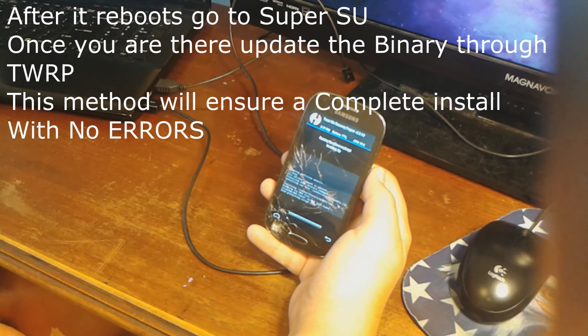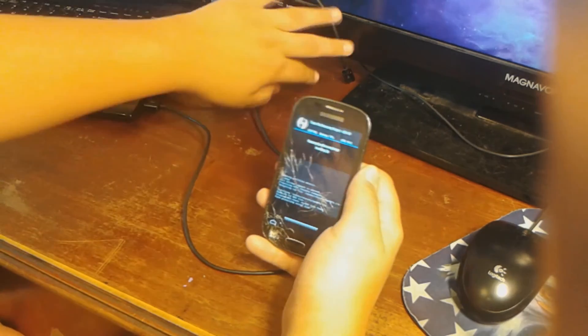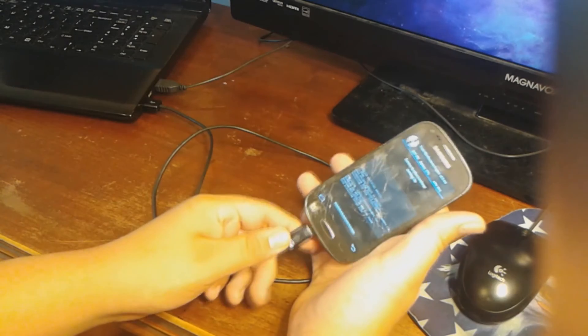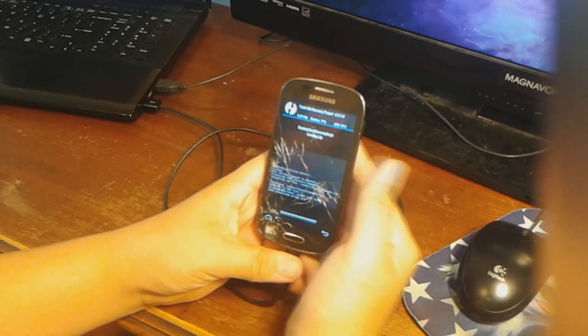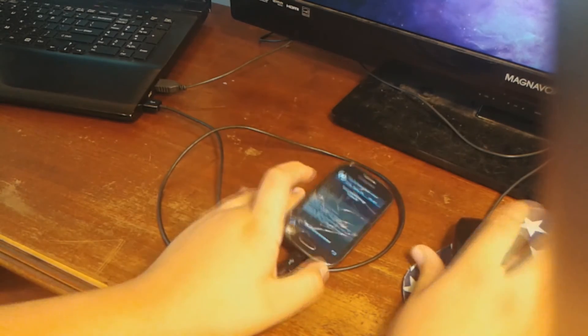It's installing the zip — this could take a while. Go ahead and plug in your device. I recommend having at least 50% charge while doing this.